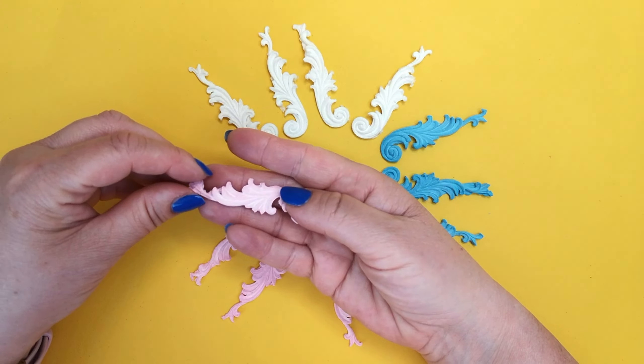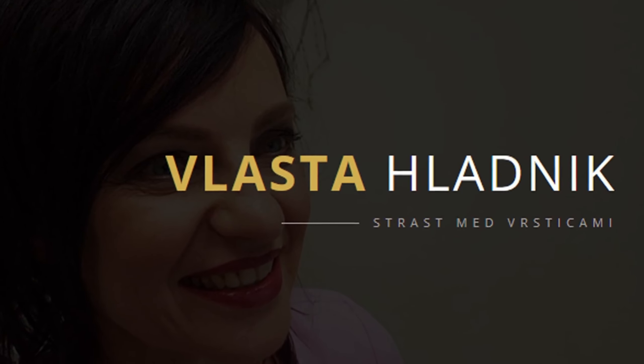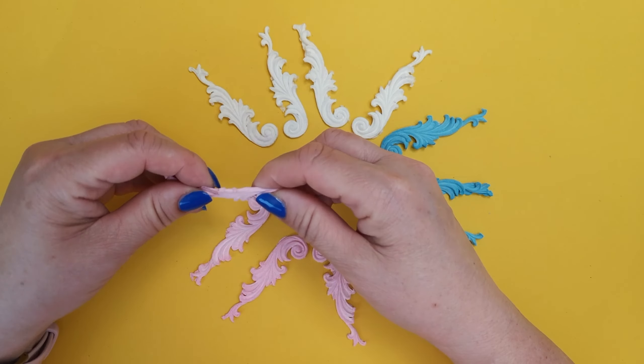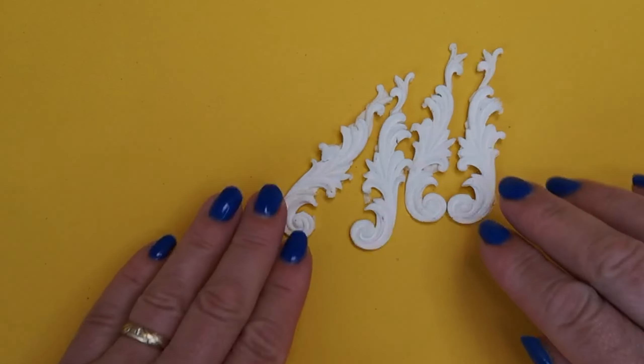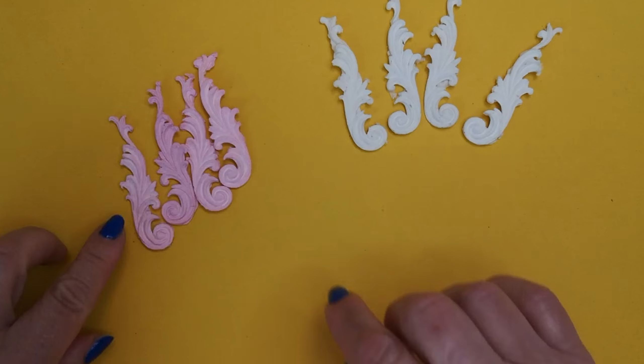Step by step: creating decorative ornaments from toilet paper. Welcome to my new video. Today I'll show you how to create beautiful ornaments from a simple material like toilet paper. This is a fun and easy project suitable for all ages. Let's get started! The process of making ornaments using toilet paper is very simple and the final product is fantastic.